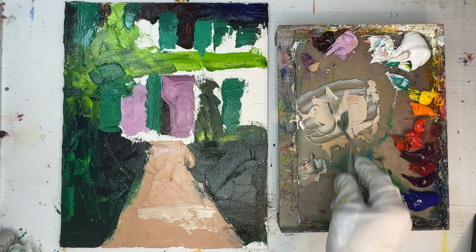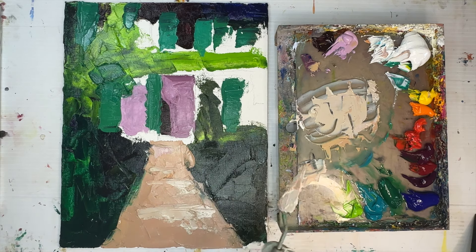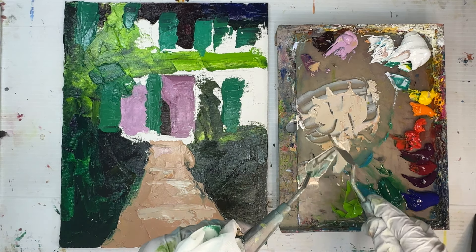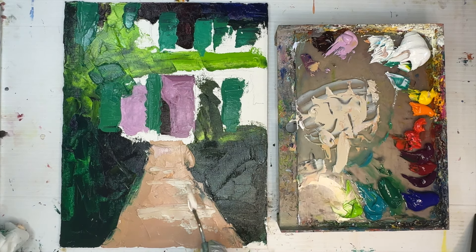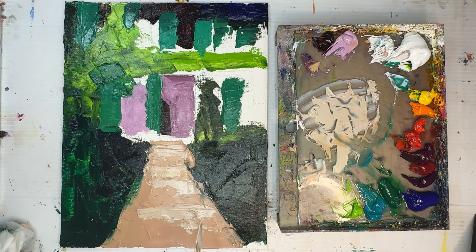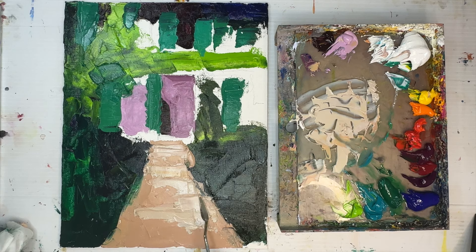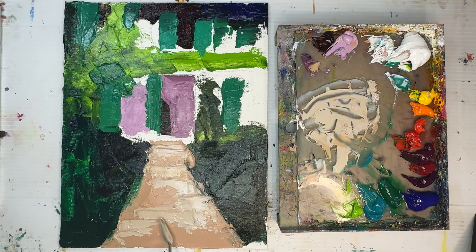I wanted my path to be warm and inviting so the viewer feels like they could walk down it and smell the flowers. I made the path purposefully more golden, using pyro red, cadmium orange, cadmium yellow, a little Persian rose, and titanium white. You could easily make it using raw sienna or yellow ochre with white, then gray it slightly with ultramarine or cobalt blue and a little quinacridone rose.